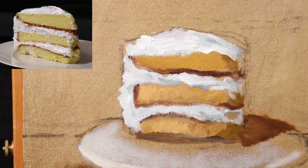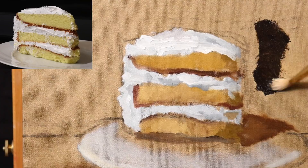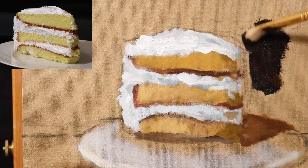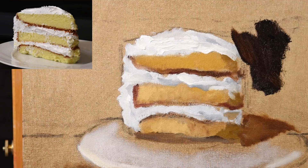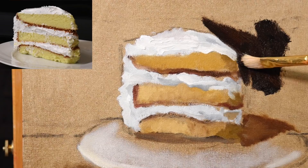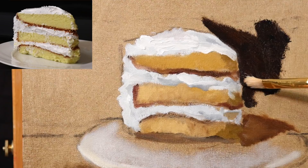Now a different brush — a combination of burnt umber and ultramarine blue gives a very distinct dark. Not ivory black, just burnt umber and ultramarine blue. In the photo reference you're observing, it's not a black background — this is artistic license. I want a very dark background, and with that background color I'll add a little more nuance to the outside shape of the cake.